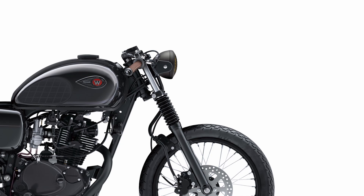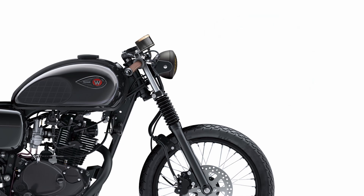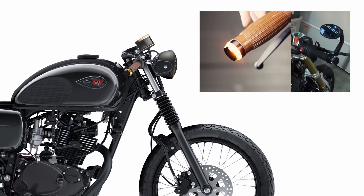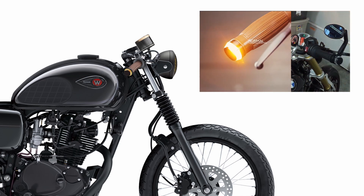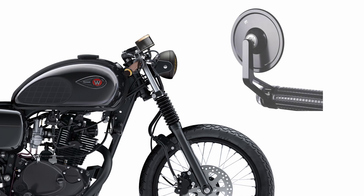Instead of the original instruments, we use a single one from MotoGadget, the MST Vintage Speedometer. For the front turn signals, we use the MotoGadget MO Blaze Disc Black Bar and LED Indicator. And to replace the original mirrors, we use the MotoGadget MO View Cafe Mirrors.